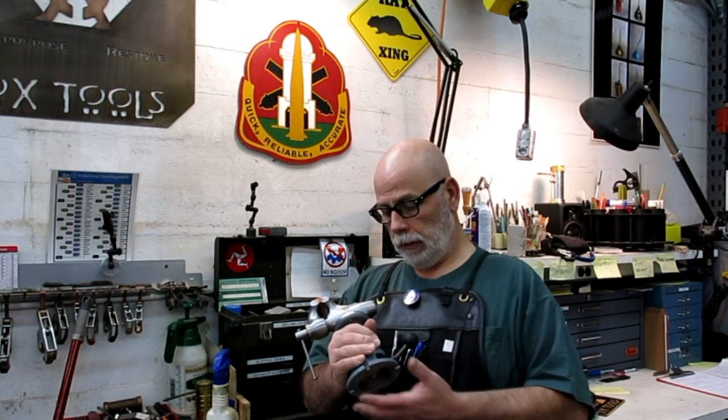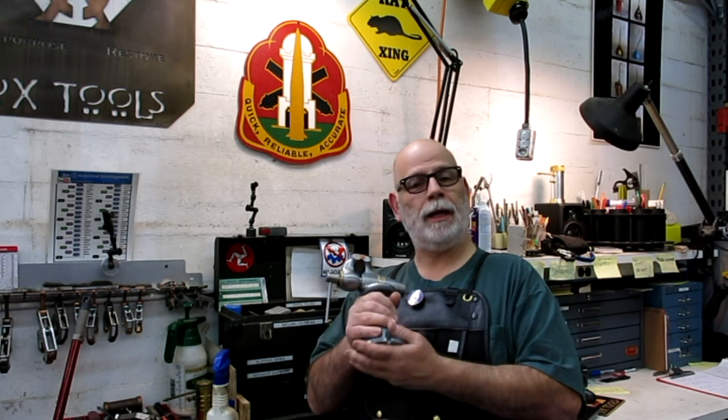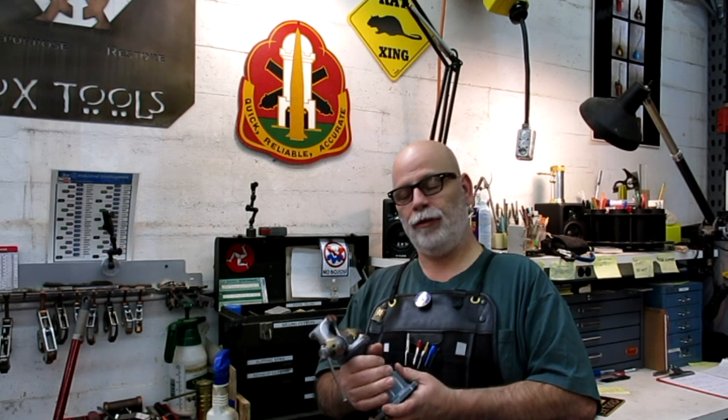Hello Internet, welcome back to Ox Tools, I'm Tom. We have a little update and announcements for the baby bullet, and those of you guys that followed this project and supported me with comments and encouragement — thank you very much.